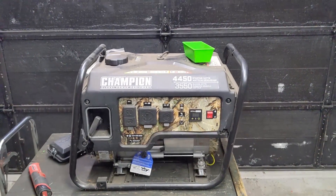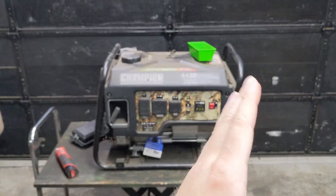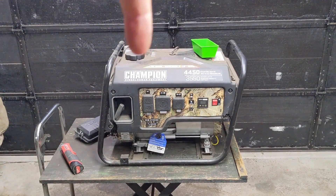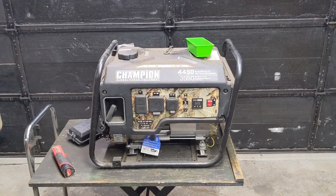Starting with the damage report: clearly the frame has been bent. Like I said, the thing fell off the back of a truck and the whole frame just kind of tilted sideways. This is a tubular frame, so I'm thinking I'll be able to remove the fuel tank and front plastic cover and then bend the tube frame back as straight as I can get it.